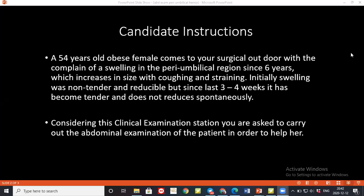Then I'll start listening. I'll listen over the paraumbilical hernia swelling at the umbilicus to check if any bowel sounds are present. To complete my examination I'll also listen over the liver, aorta, iliac vessels, and renal vessels for any bruits.